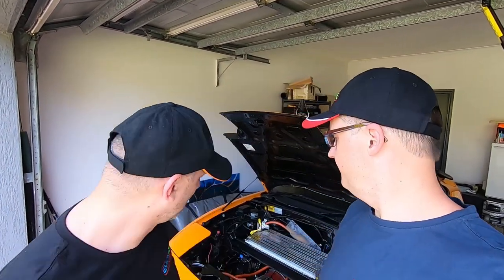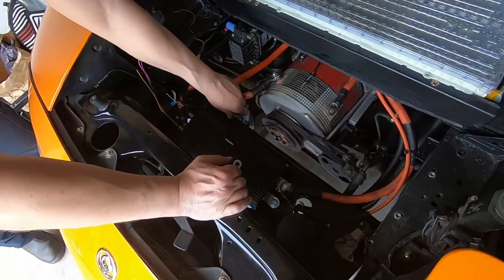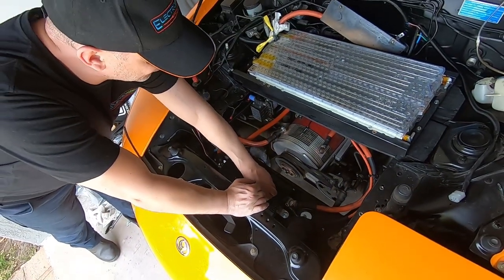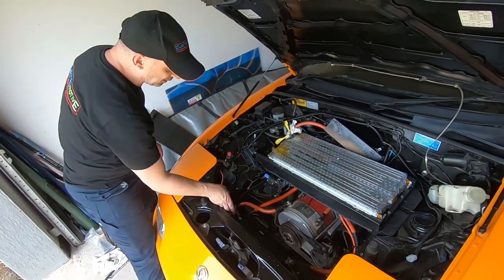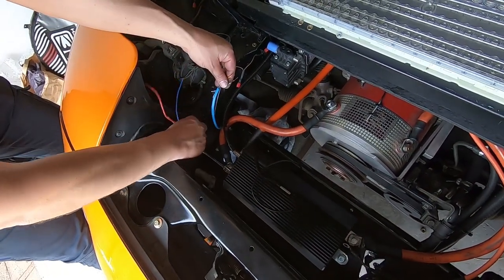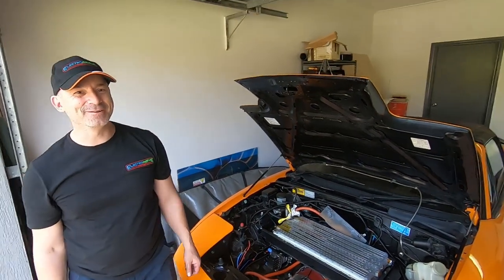Hey everybody, wrapping up for today. We've made a little bit of progress. What we've done is we've taken this battery out, installed the temp sensors over here, ready to go, so we can get the temperature of the motor and of the controller during live running. We've shortened these high voltage cables to suit the longer form factor of the new controller - the 1000 amp controller. What we've got to do now is hook up all the small signal cables, tighten that up, they'll all come together, put the batteries back in, and away we go.